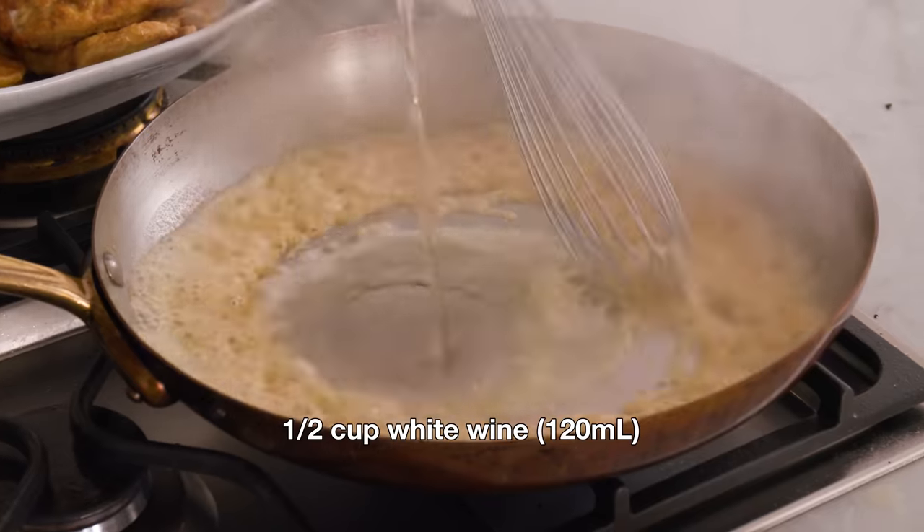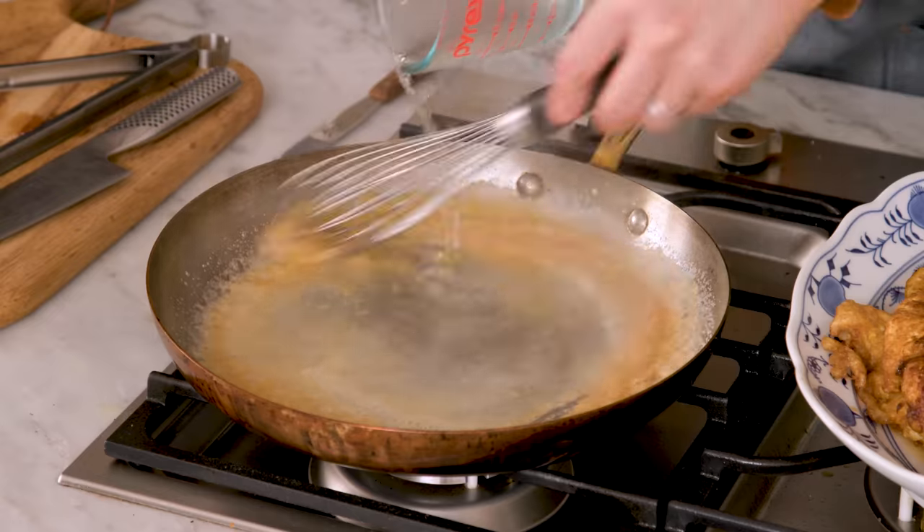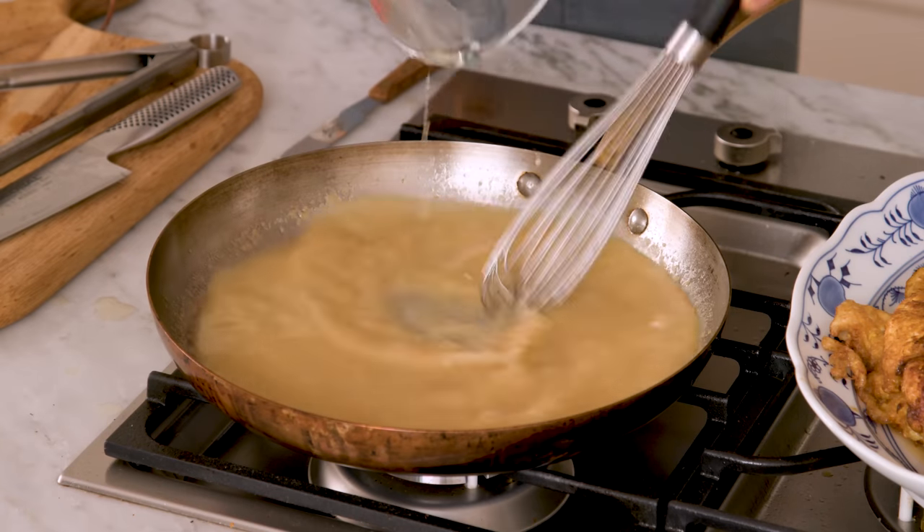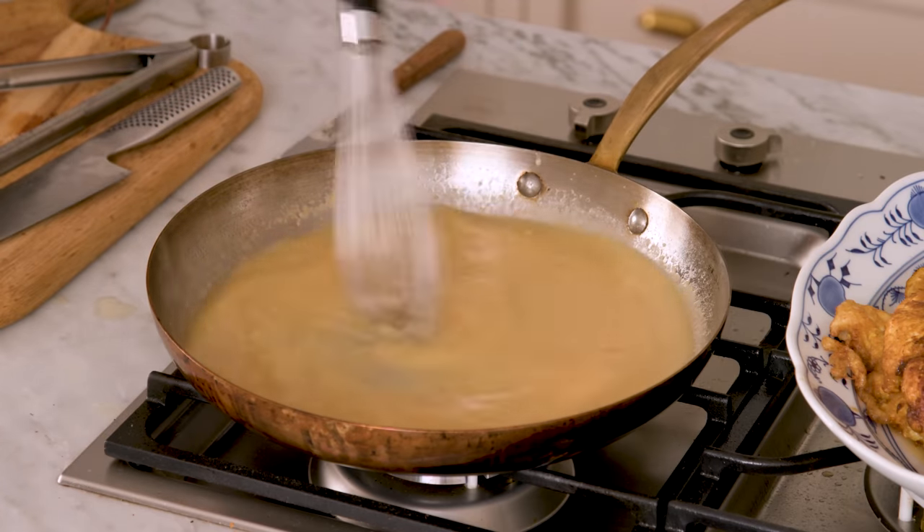Now I'm gonna add my wine in, and I'm also gonna add one cup of chicken broth. A slower pour is better whenever you're making a sauce — it'll be silkier. That butter and flour were just starting to brown, so you get a nutty depth of flavor, which is really nice. I'm gonna stir this over medium heat for about four minutes until it's just thickened, then we can finish it off and get this all together.